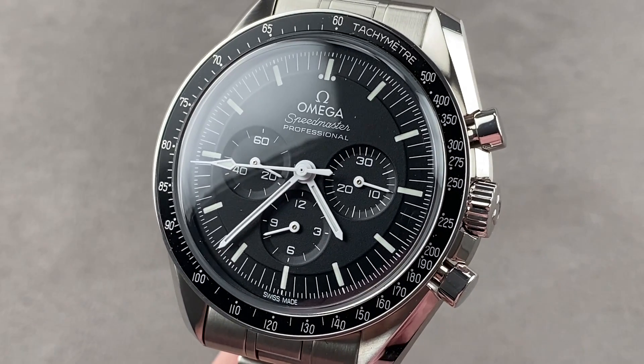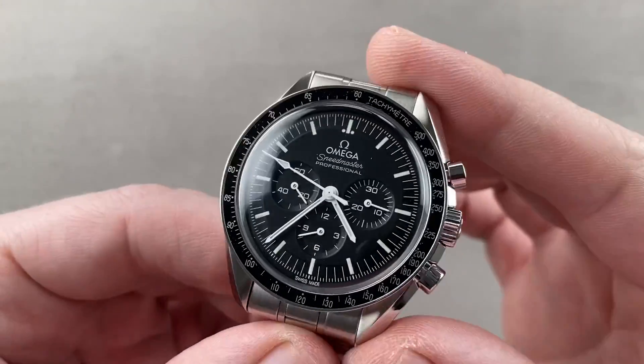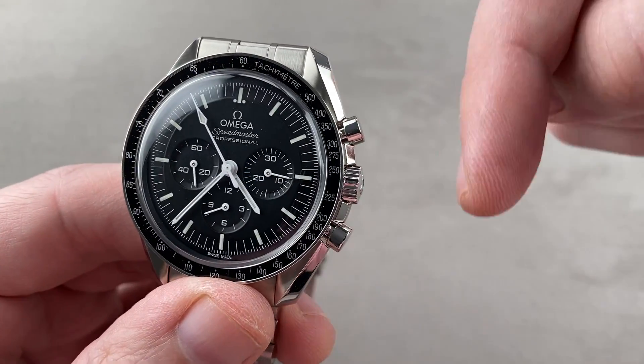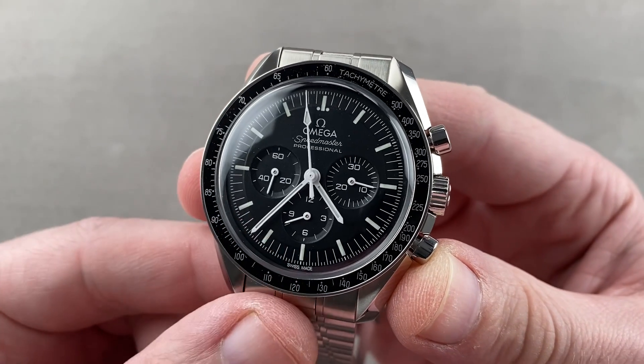Hi, I'm Tim. Welcome to Watchbox, and thanks for logging on. If you love this watch, email me at tmasso@thewatchbox.com. Your purchase and pricing details for this or any watch you see on any Watchbox platform are in the description below. Reach out to me for pricing at tmasso@thewatchbox.com.